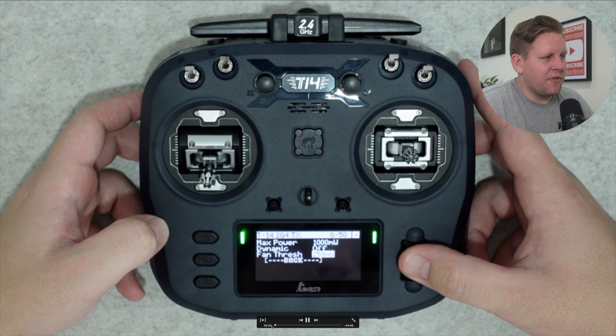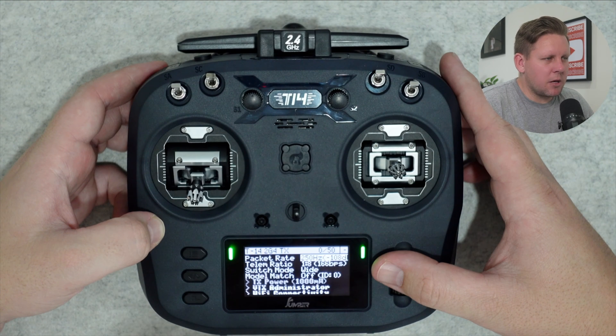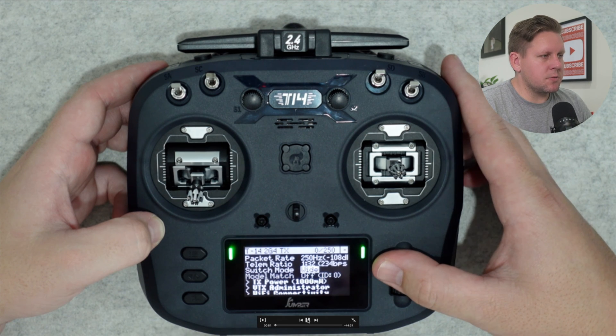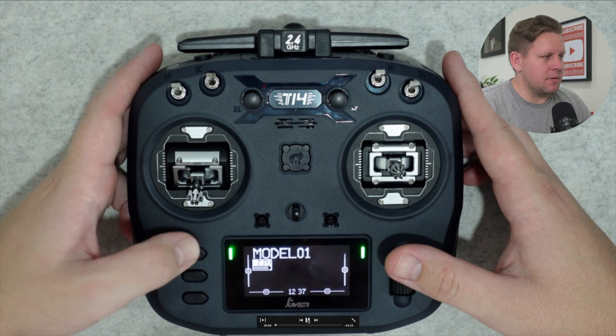Set Dynamic to off and fan threshold to 250 milliwatts, then scroll down and press back. I set my packet rate to 250 Hz, telemetry ratio to 1:32, switch mode to hybrid switches, and I typically leave model match off. From here, hit the back button twice to go back to the main screen.